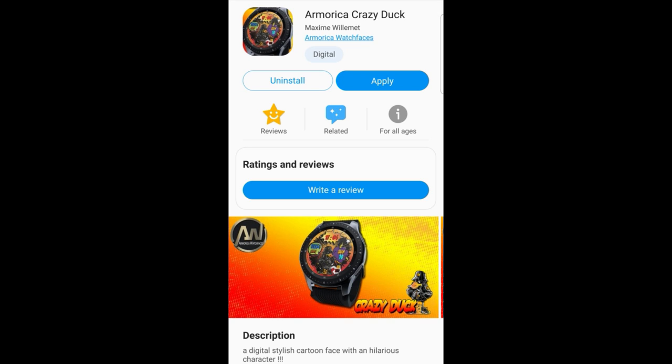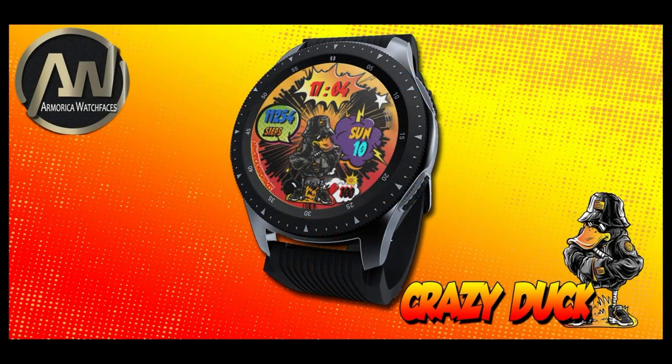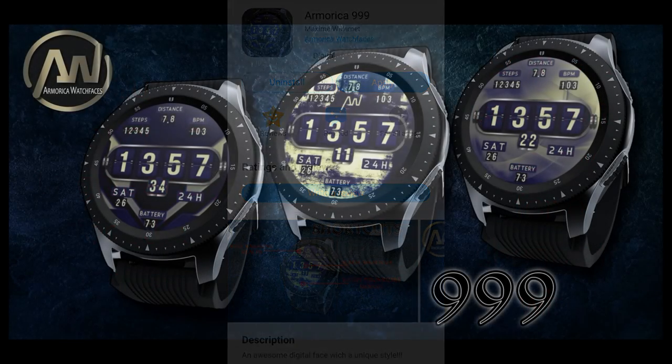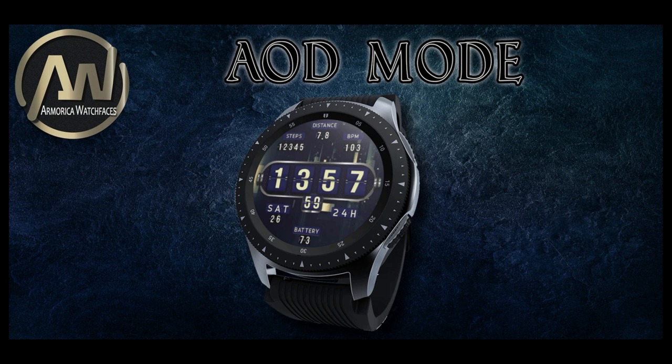Welcome back to the channel! I'm really excited about today's show because I have yet another new developer to introduce with some really unique designs — particularly one face that I think is going to appeal to a lot of comic book fans. I'll also be randomly selecting 10 winners in our giveaway contest, and winners will have the choice of picking up either one of these faces, so make sure you leave a comment below for a chance to win. Let's jump right into the review of these two new watch faces from Armorica Watch Faces.